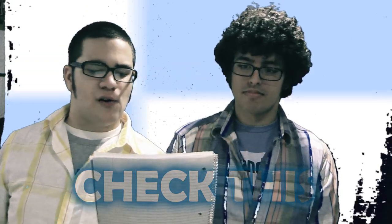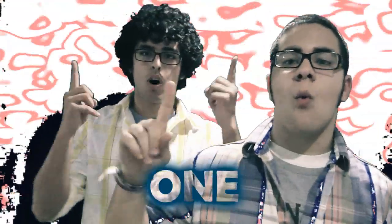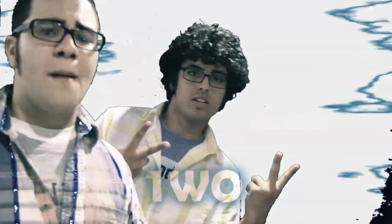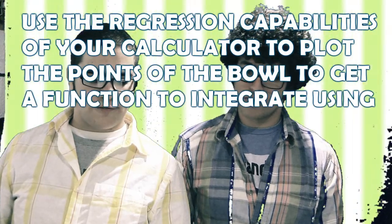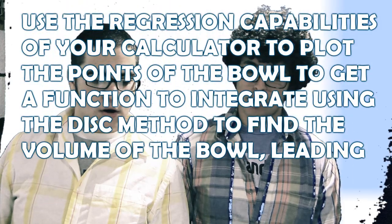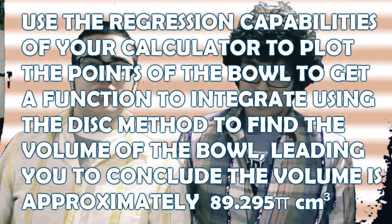Objective: find the volume of this breakfast. AP Calculus. Don't you know my maths is the best? Everyone comes to me with requests — students out there with ladies to impress. It's easy to do, just follow these steps. One: measure a bowl. Two: put your junk in that bowl. Three: use the regression capabilities of your calculator to plot the points of the bowl to get a function to integrate using the disk method to find the volume of the bowl, leading you to conclude the volume is approximately 89.25π cubic centimeters. We said centimeters incorrectly.